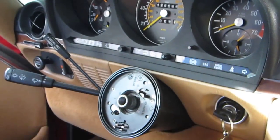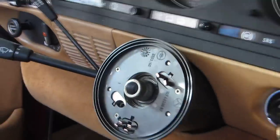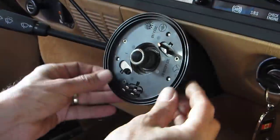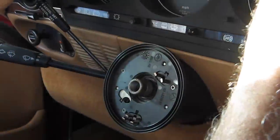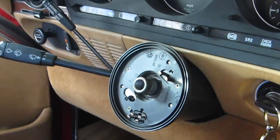Once you get the steering wheel out, you can take out this plastic piece. There are three Phillips screws — one, two, three. Once this plastic piece comes out, be careful of this lip over here; you might break it when removing the cluster. If you are very gentle, you can just remove it and bring it above the piece.